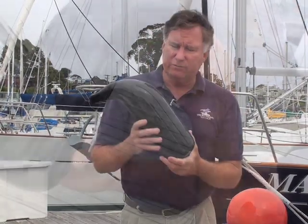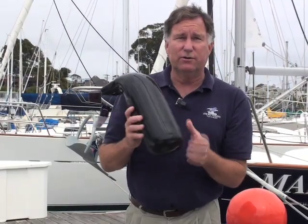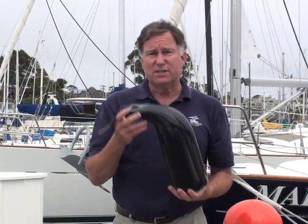They're available in a whole variety of colors, and this actually has a little metal flake color to it, so it has some pretty interesting colors as well. This is the low freeboard fender from Taylor.